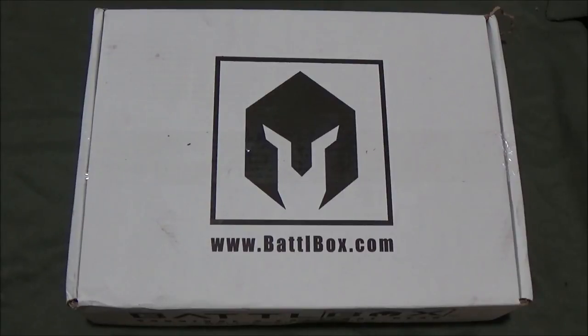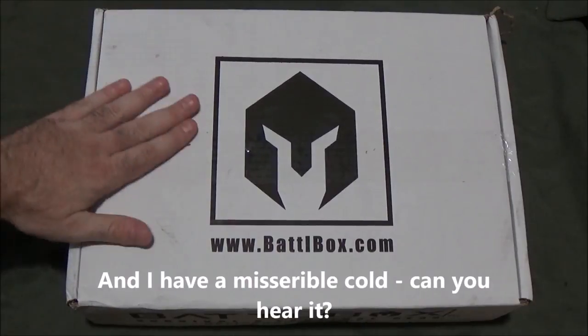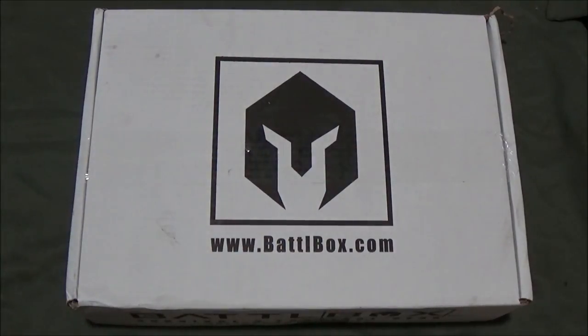Hey guys, I'm back. I'm inside. Unfortunately, it is a nasty, gross, disgusting day here. I was hoping that the rain would clear out. I actually put this unboxing off for a few hours, just hoping that the weather would improve, but it hasn't.